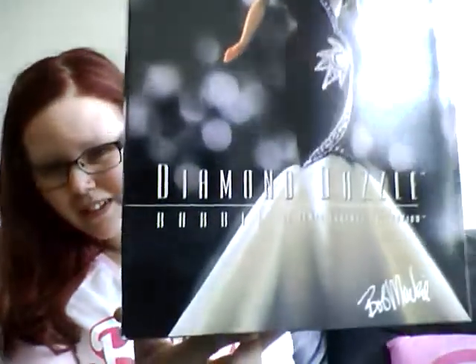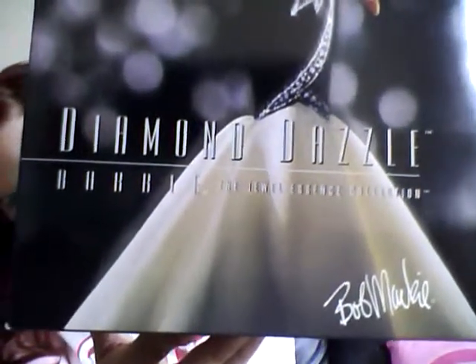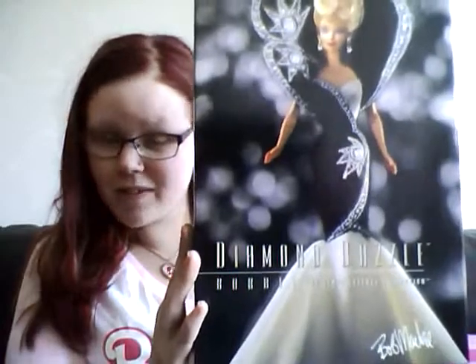You can see the cardboard — it's a lovely picture. Here you can see Bob Mackie's signature; it's not a real signature, but it's there. The outer box has some wear and tears, but I don't care. I got this from the Swedish Tradera and it cost about 375 Swedish crowns, so roughly forty dollars.